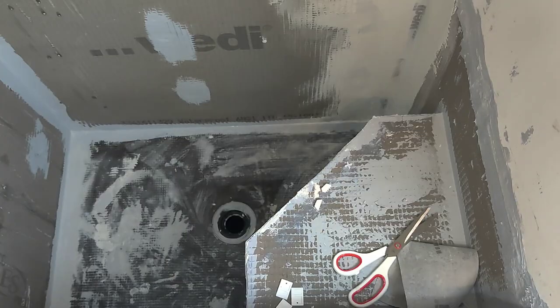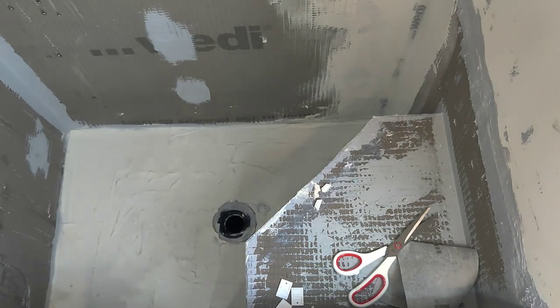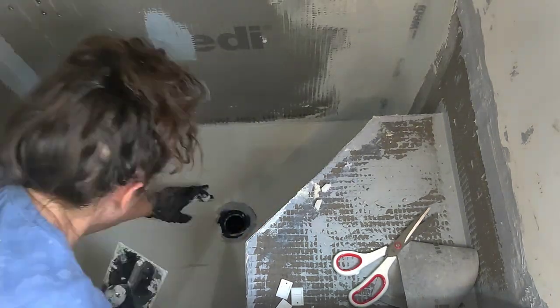Once all of the Wedi boards were in place and the sealant was dry, the shower was entirely waterproof, so everything from this point forward is just decorative. We did do a flood test of the shower pan, which it passed with flying colors.